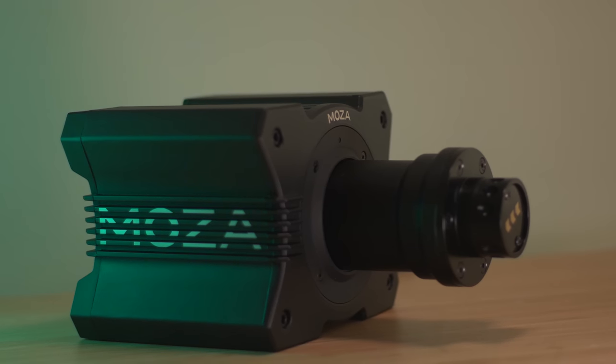I'm going to start this review by saying pretty much the same thing I did on my first impressions video, including the conclusion. This is a very good wheelbase and this thing is amazing. If you're going to get one you're going to be happy. There are a few issues but it's getting there.